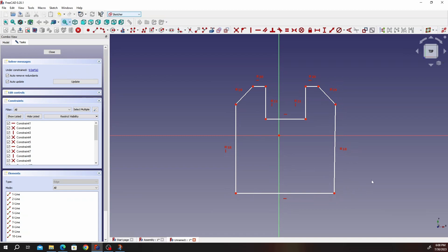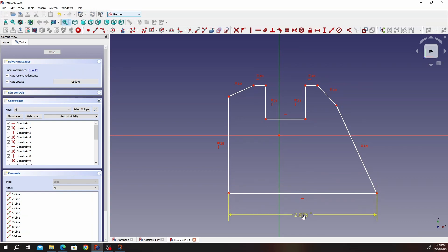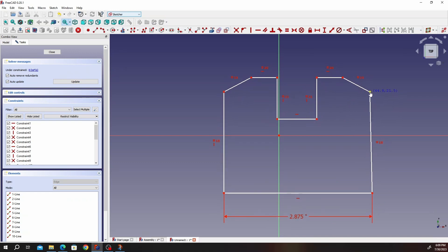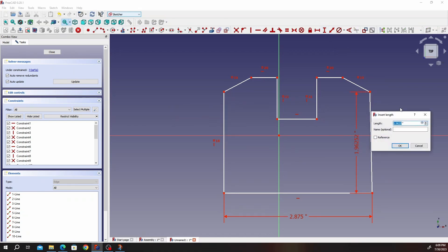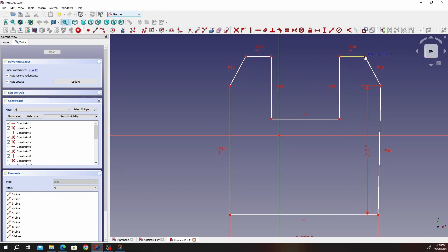Now let's start giving it some dimensions. Click on the dimension tool — this will be 2.875 inches. All dimensions are in inches. Let's move this and stretch it so we have something of the sort. Then give it the vertical dimension — click on that and that — and this is going to be 2.5.